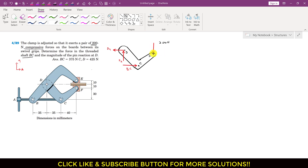Now applying the summation of moments about point D equals zero, with counterclockwise moment as positive. The BC force is producing a counterclockwise moment about point D. The perpendicular distance of BC from point D is 30 plus 10, which equals 40. So I will write 40·BC, which is positive since it is counterclockwise.